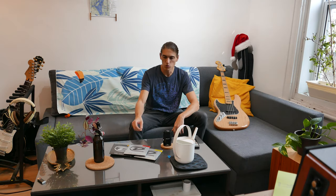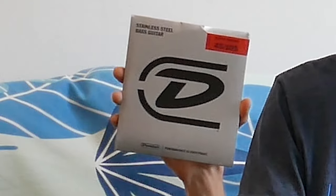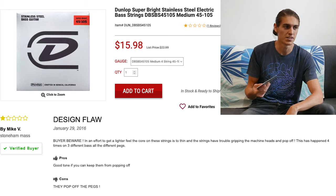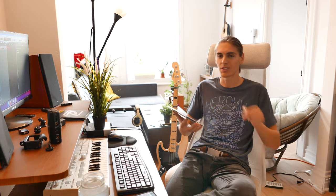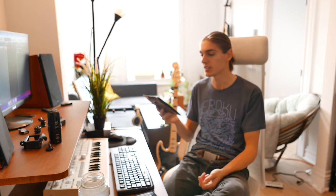I'm gonna tell you a little story about these strings. The Dunlop Super Bright Stainless Steel 45-105 are strings I bought a year ago exactly, and I made a little video about it because I had an issue. I bought them on Strings & Beyond — and I'm kidding about the sponsorship — but in the comments on those strings, someone said they sound really nice but very often they break right at the bridge when you put them on. And guess what? When I put it on my bass, the string broke as well. I emailed them, they said it only comes in a 4-pack or 5-pack, but they were super kind and shipped a new one for me. Really nice of them — thank you, Strings & Beyond.